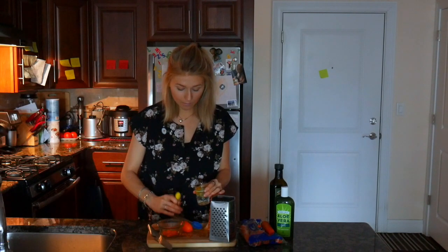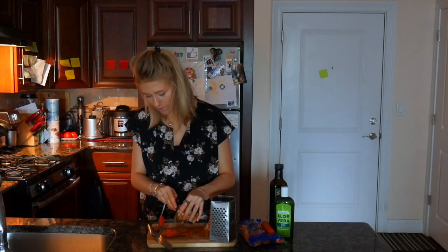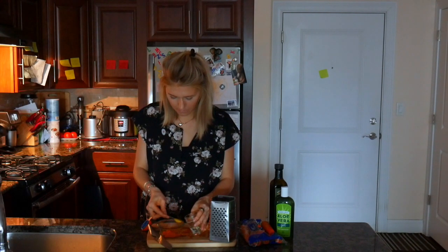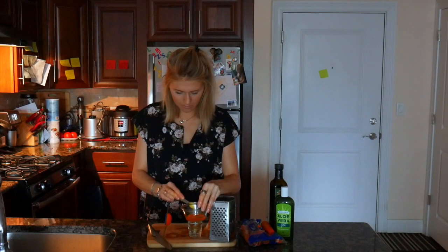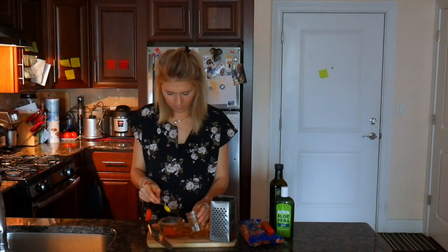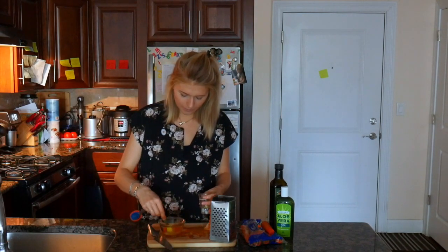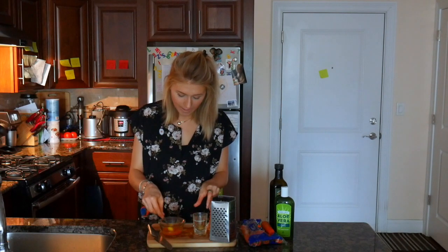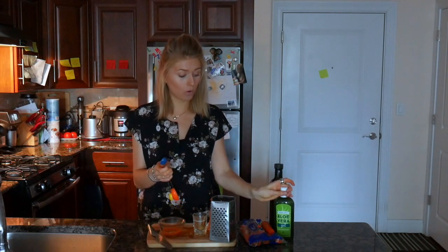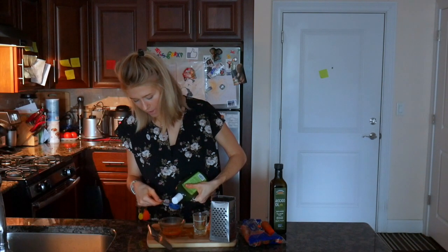I wasn't very careful and I got a little bit of egg yolk in here, so we'll have to make sure I get rid of that. So I put the egg white in. Just be very careful so there is no egg yolk in there. The next ingredient we are going to add is aloe vera. For the aloe vera, we should only need one teaspoon.